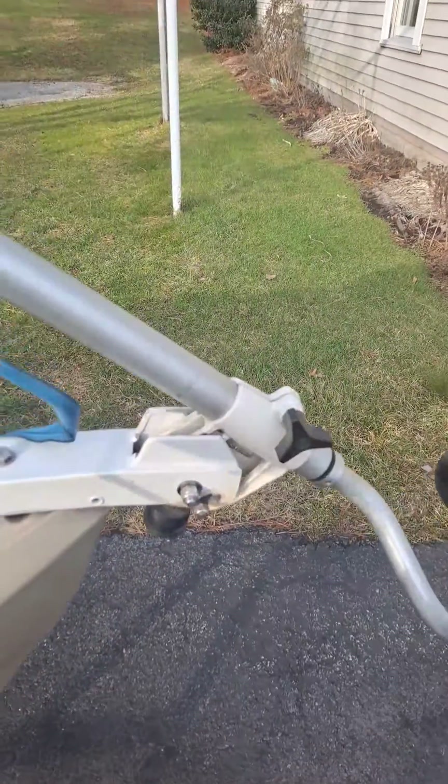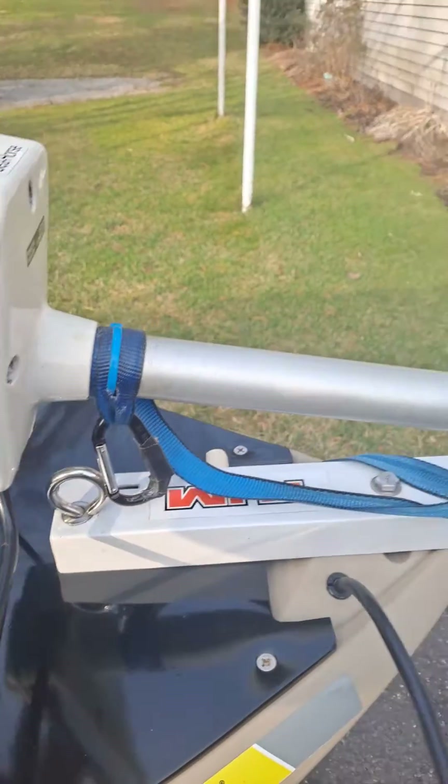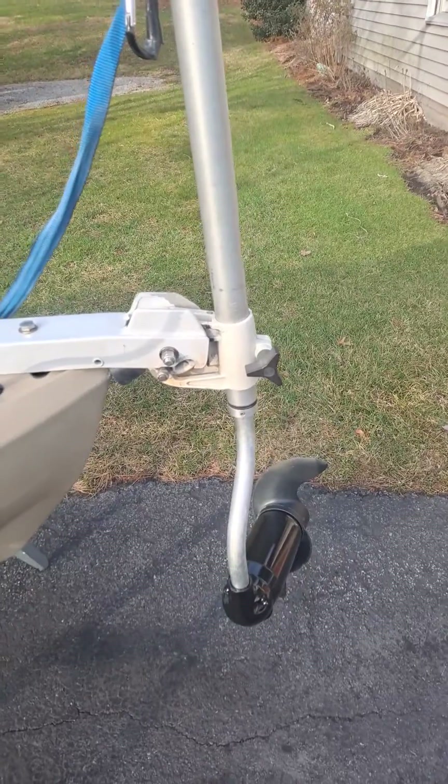This actually works perfectly, and I can lock it in place there when I travel. If you guys have any questions or anything, give me a message and I will answer them. Thanks a lot. Bye.